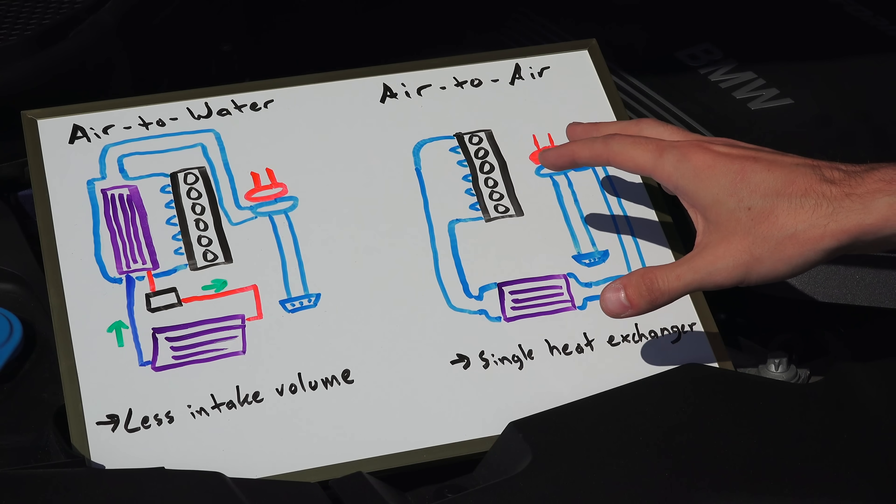And just because I'm outside doesn't mean I forgot my whiteboard. So here we can see the difference between the two systems.